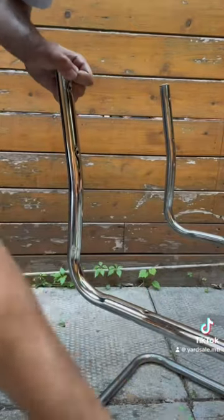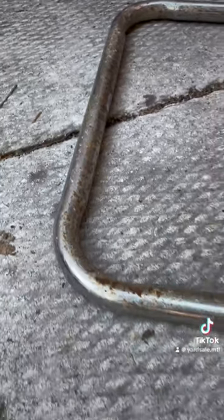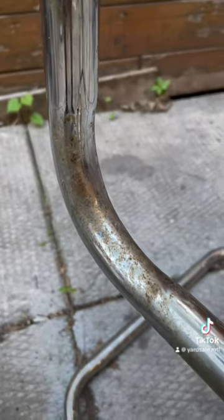Once that's done, you can wipe off the excess with a wet cloth, and you can see it makes a huge difference. Here's the before — lots of rust — and there's the after, almost flawless.